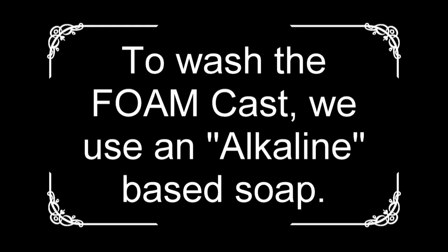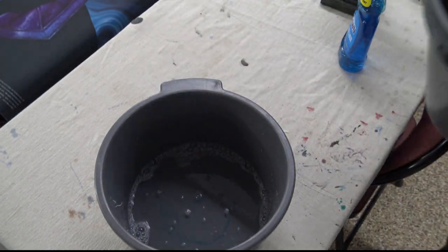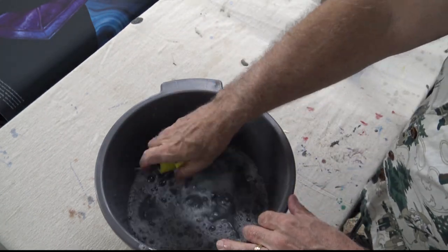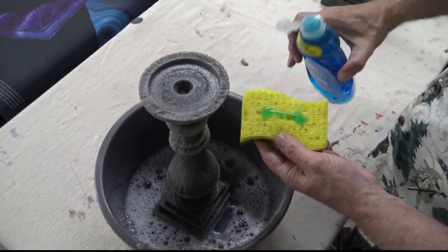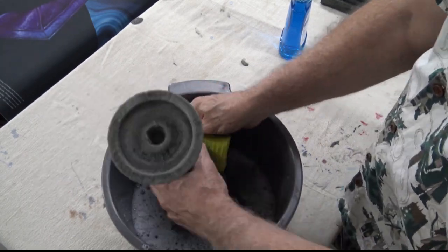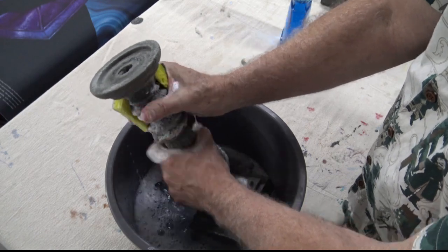Greetings Explorers! Today's adventure is Part 3 of making a candlestick holder for a LARP version of Clue — one of the weapons for the live action game. In the previous parts we made the mold and then we made the foam cast. So today we are prepping for washing and painting the candlestick holder.